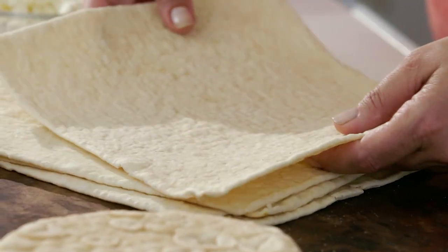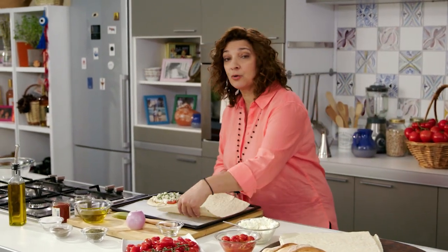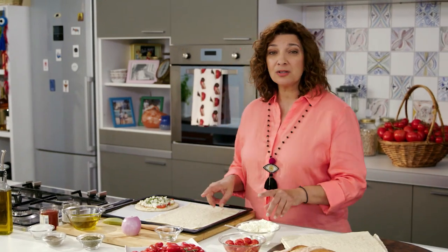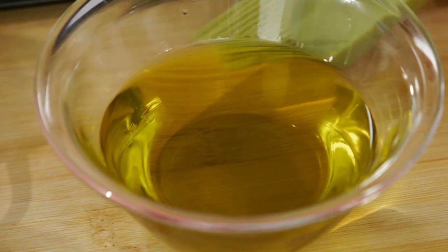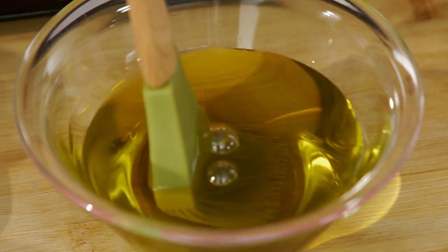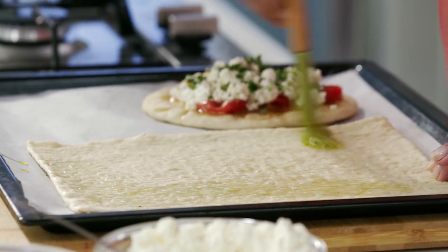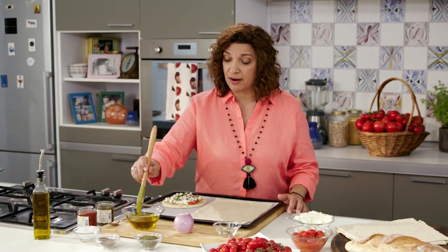I'm ready for the next version, which also has a story. It's based on a really traditional Greek island dish called Lathenia from the island of Milos in the Lesser Cyclades. It's basically a flatbread, almost like a focaccia, with a little bit of olive oil, oregano, and just tomatoes and onions right on top.